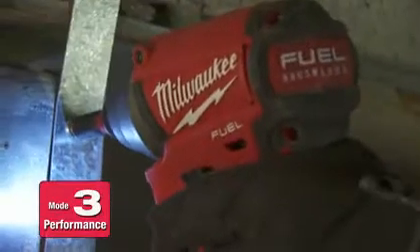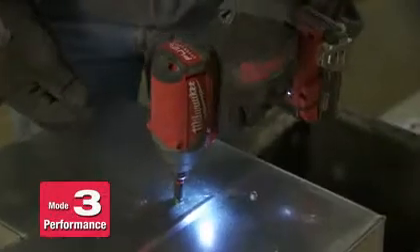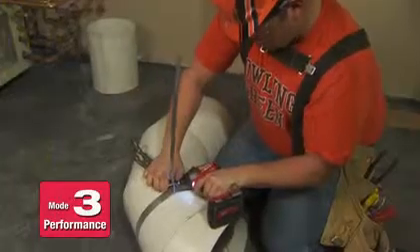Mode 3 is what I'd use almost all day for running tech screws and running through normal metals — seems like it's got the power and speed to get it done fast. Mode 3 drives self-tapper screws faster than any other impact out there. I think mode 3 is a lot faster than any impact I've ever used, especially since the other impacts are set on one speed.